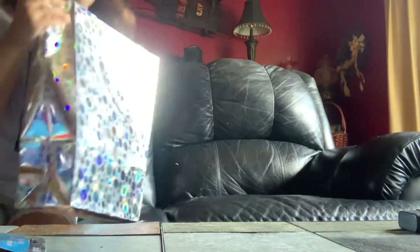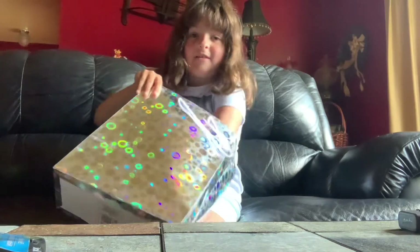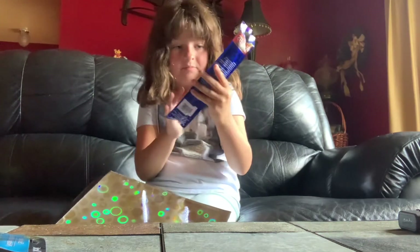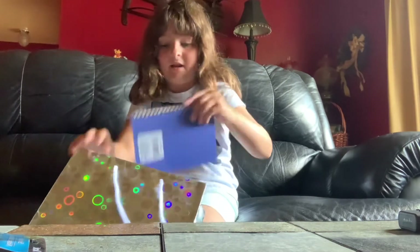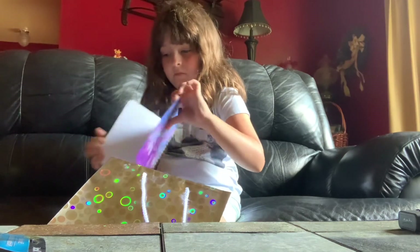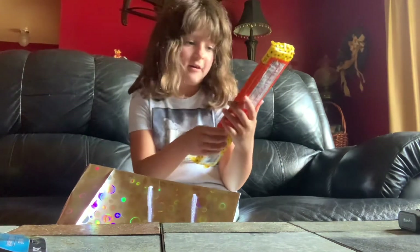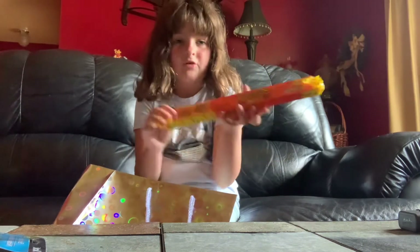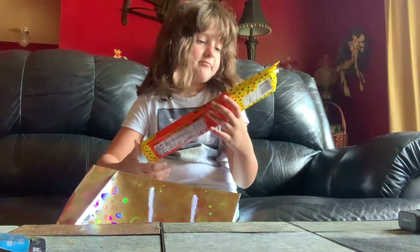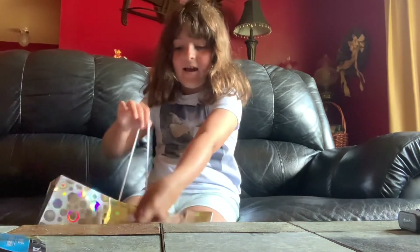I got my mom a nice gift bag with light sticks — light-up color things. I also got her this nice one-of-a-kind notebook, it's very nice. And the last thing I got her is a fun snack — some new treats because she loves them. I wish I could eat them right now, but they're for my mom.